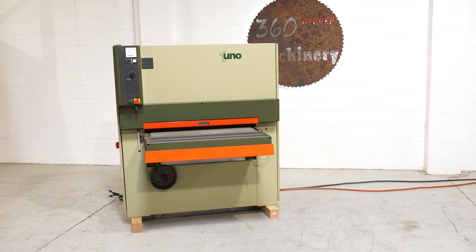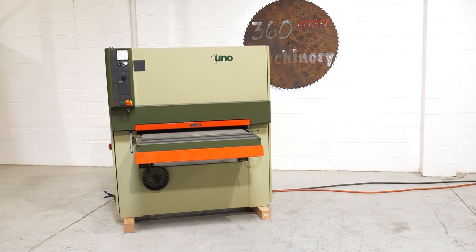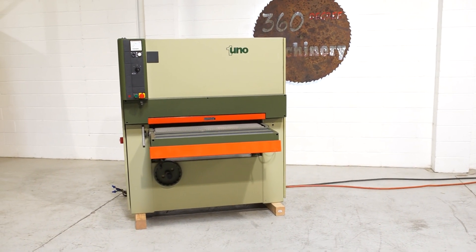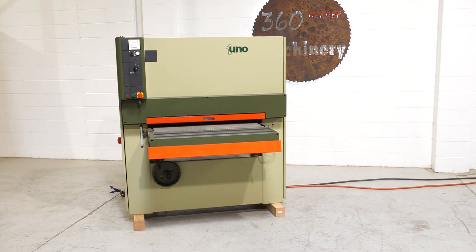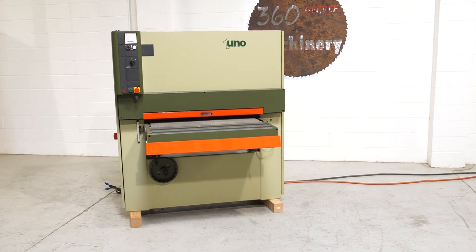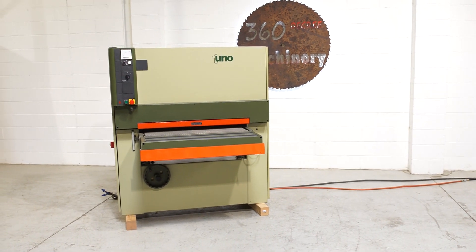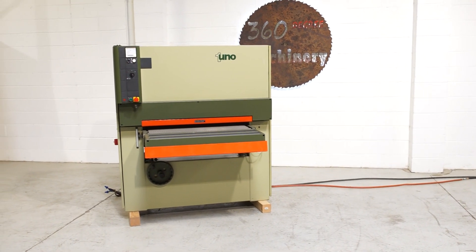Welcome to 360 Degree Machinery. We're going to do a walkthrough of an SCMI Uno 36-inch wide belt sander. If you have questions about pricing or availability, please go to 360degreemachinery.com. All of our machines are located here in Naperville, Illinois, and we do not broker tools to ensure quality.